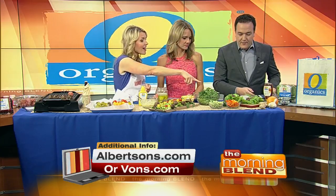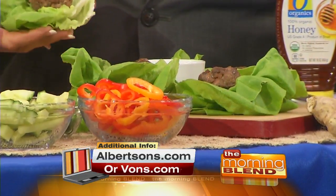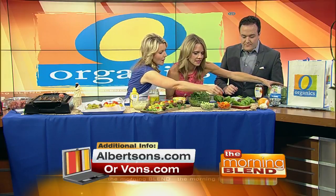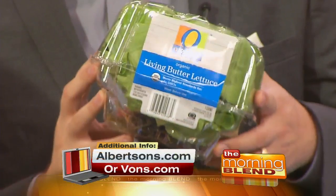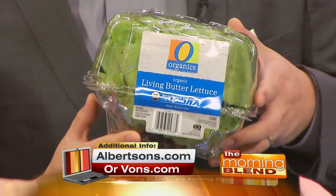The second recipe is a slider — again, leaving behind the bun. Butter lettuce is the way to go for lettuce wraps. Use O Organics butter living lettuce; just cut off the roots on the bottom and it stays fresher longer. It's topped with an Asian sweet and sour dressing. Keep it simple, clean, and easy — that's how healthy eating can be fun.